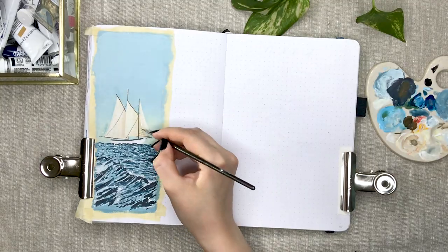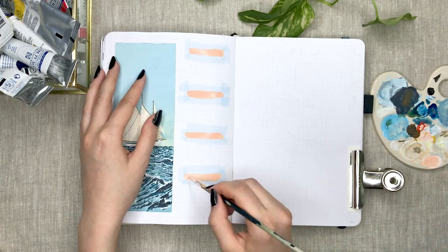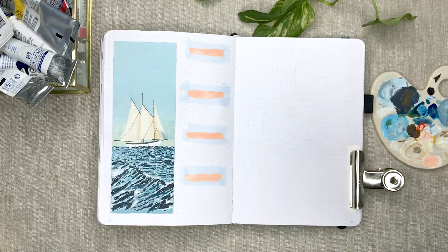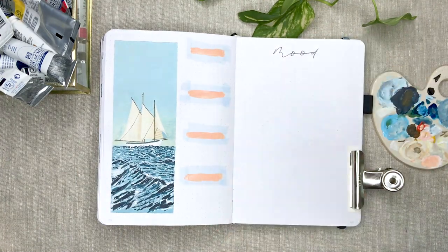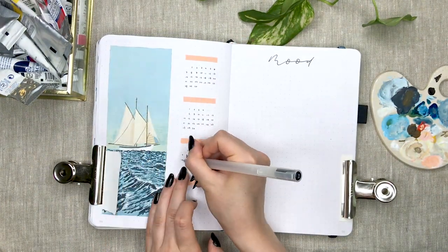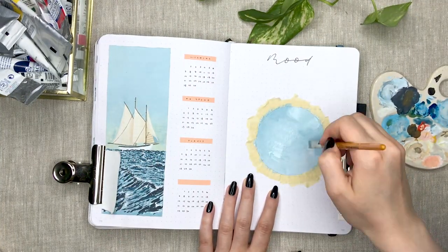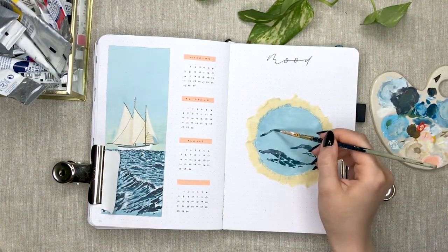I stayed in my comfort zone with the spread and used the layout that I've incorporated in almost all of my setups this year. My habit trackers are on the left side of the spread and I'm tracking my mood and sleep on the right side by drawing lines that represent my mood and hours slept. The longer the line is, the better my mood is and the longer I slept.